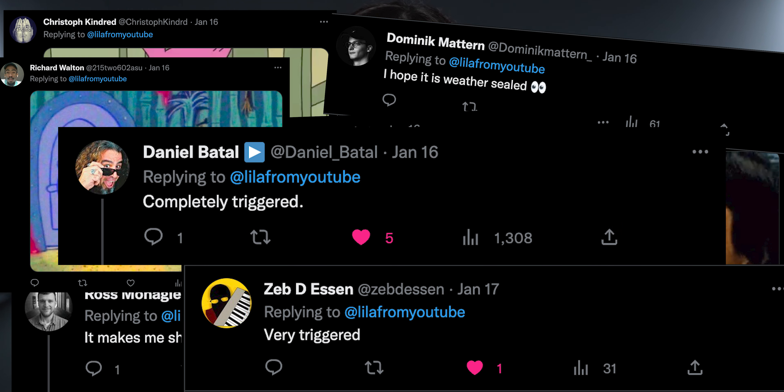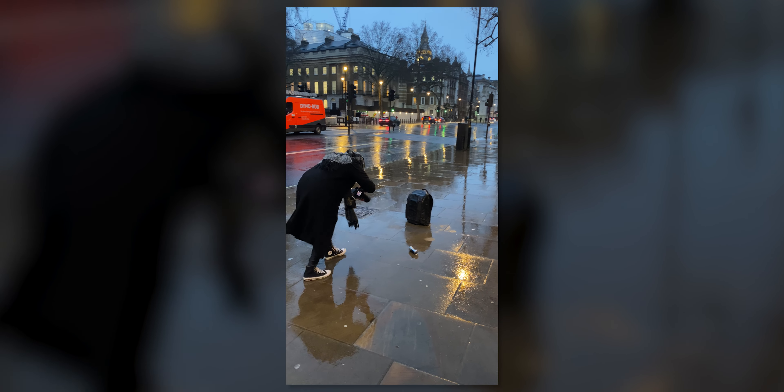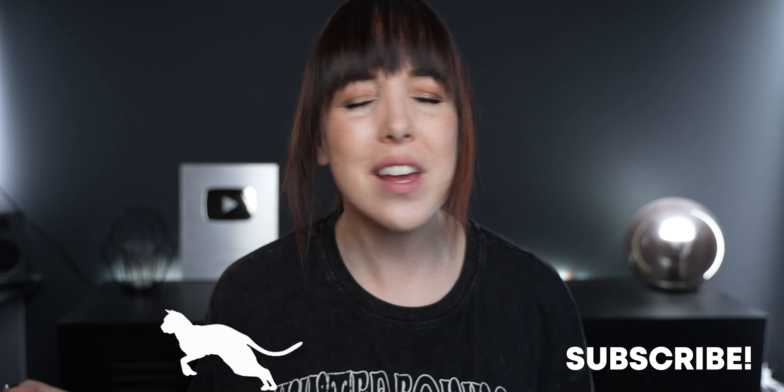Now let's talk about weather resistance, because this is something I triggered a lot of people with when I tested it. When I was in the UK, it was raining the entire time and I still wanted to create content, so I took it out for a spin and got it completely soaked — like completely soaked. But I'm happy to report that it still works like a champ. My camera is fine, everything is fine. It's Sony — they know what they're doing.